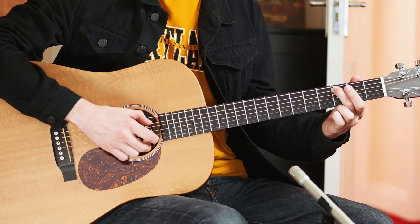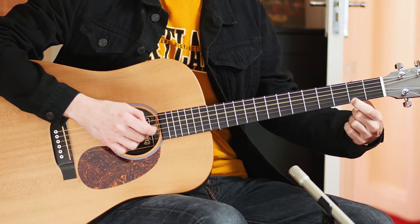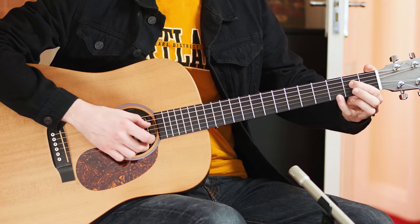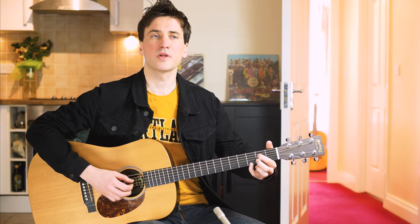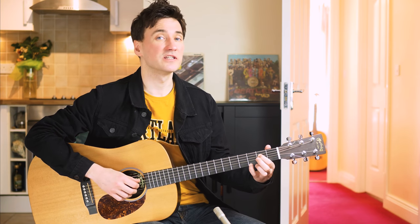Slide with the middle finger. Index finger. Index finger up. E minor. Once you get to the E minor, we're gonna do the finger picking pattern — same as in the intro.